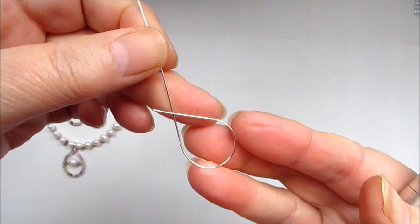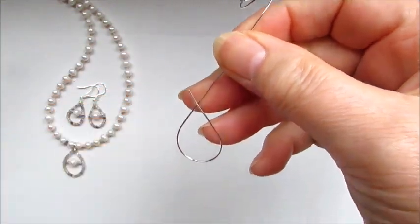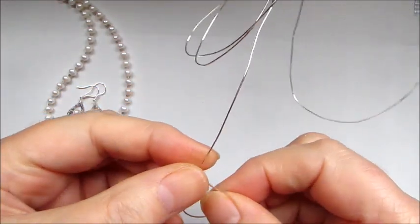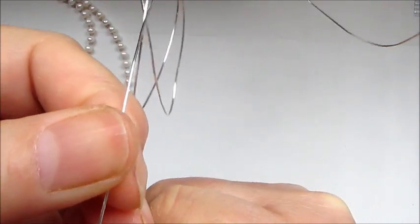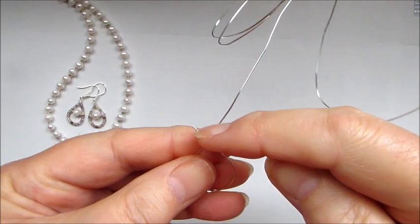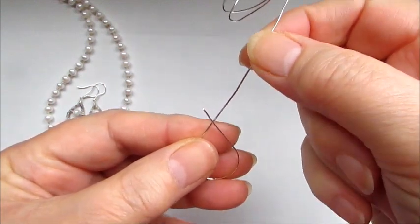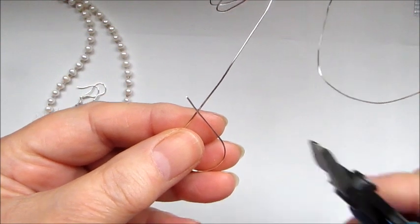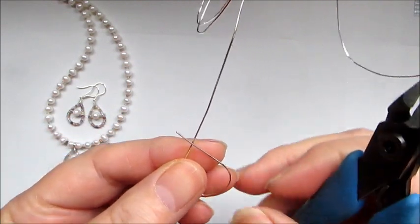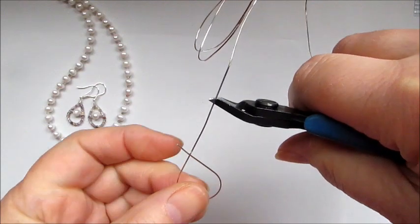Now we need to work out the length of wire we're going to need. This little tail on one side could be a little bit longer, just so we've got enough to wrap around the bail section. The longer tail is for the pendant — I created a double loop there, so we'll leave that a bit longer and I'll show you how to do that.